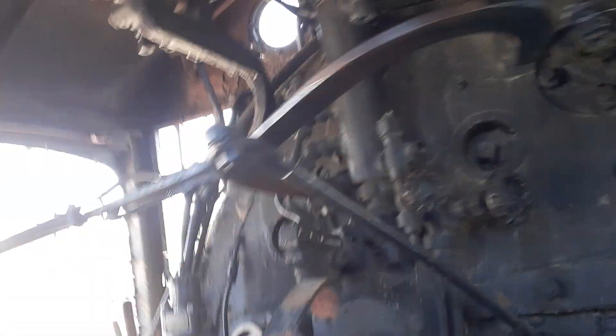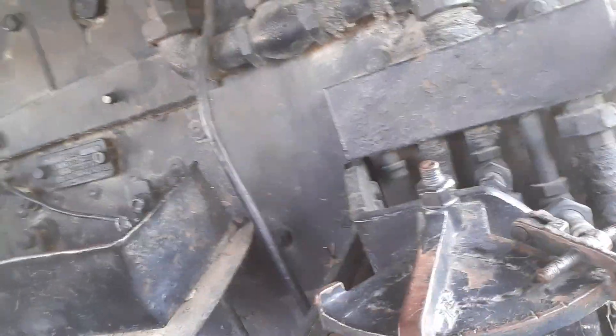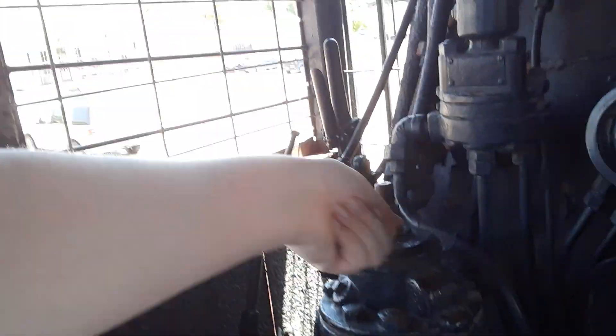This engine was converted — during its later working career it was turned from coal to oil, as you can see by the firebox. You can only tell by how big the cab is how hard working life was on one of these machines. The fireman is over here — here's your oil valve. You have to look out there toward the engineer; the engineer will be sitting here adjusting these, adjusting the brakes. The fireman would be over here adjusting the oil as necessary, sand, whatever.